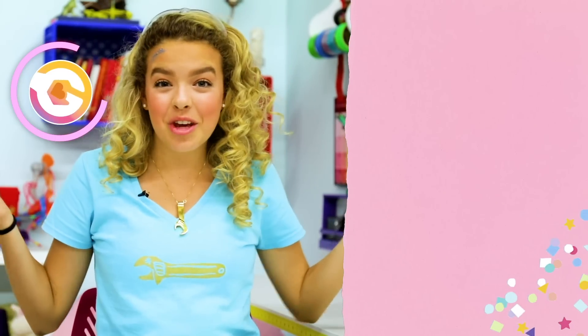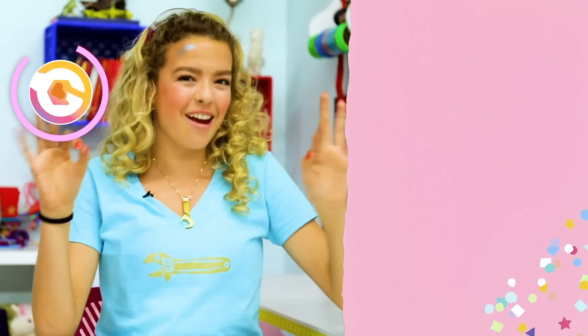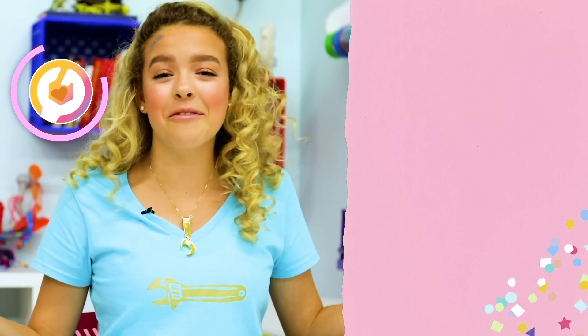I really hope you guys enjoyed this video. If you did, make sure to give it a big thumbs up and subscribe to my channel for more DIYs every single Friday. If you want to be notified every single time I post, make sure to turn on that little bell right there. That's all I got for you guys today. Goldie Vlogs, slimming up!